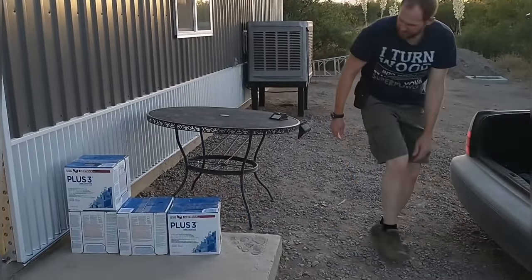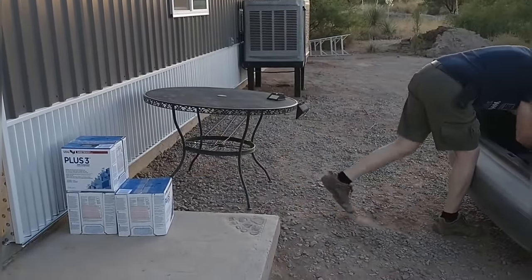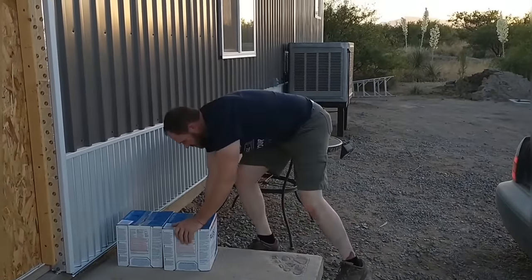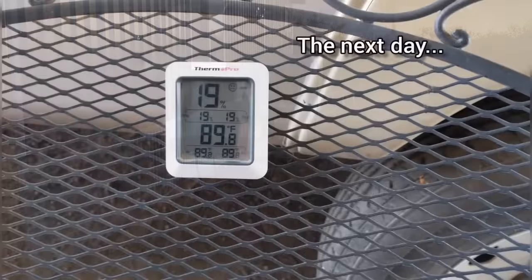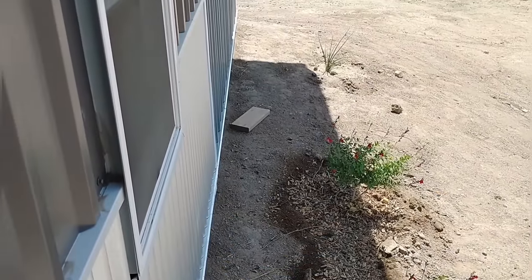We're about ready to do some mudding in here and we made a special trip into town to get some pre-mixed mud. It turned out to be expired — really dry because it was too old — very frustrating. We had to load it all back up and take it back into town to exchange it. This mud was dated about a year old and it was way too dry to use.